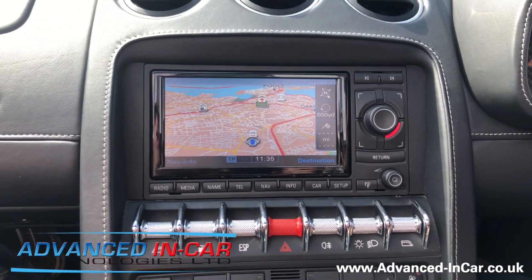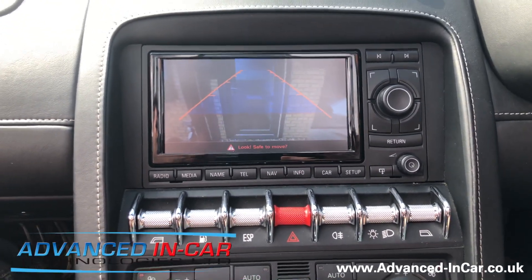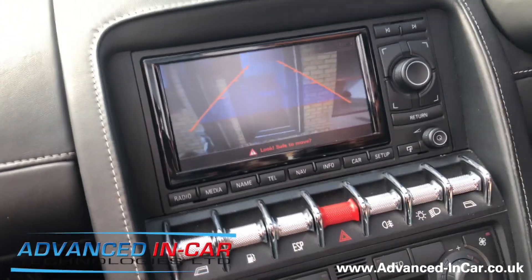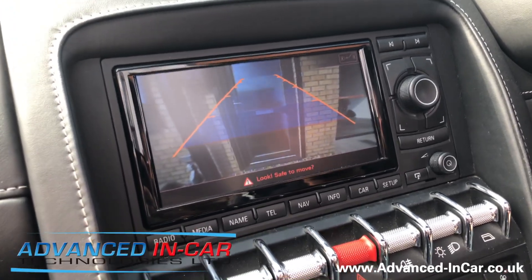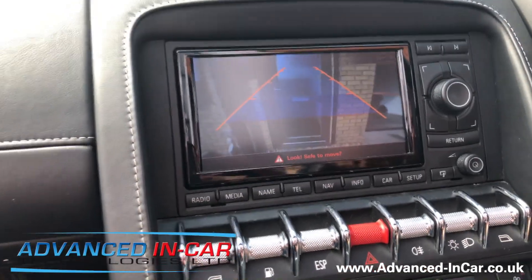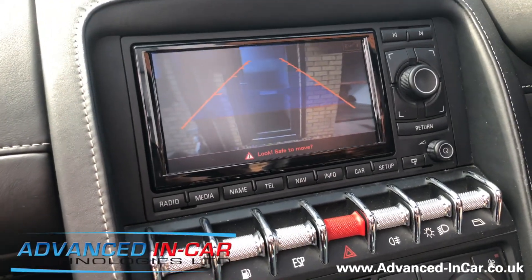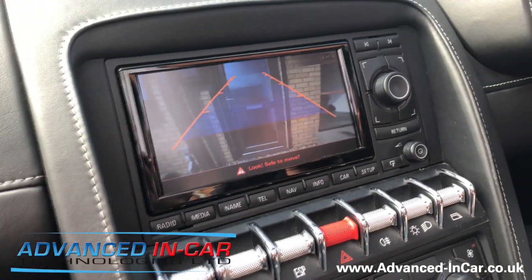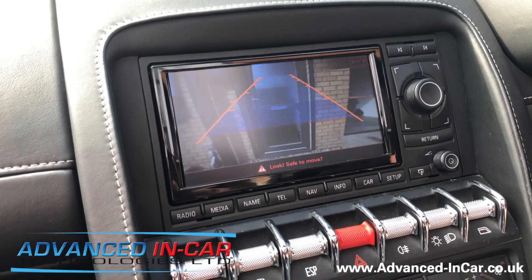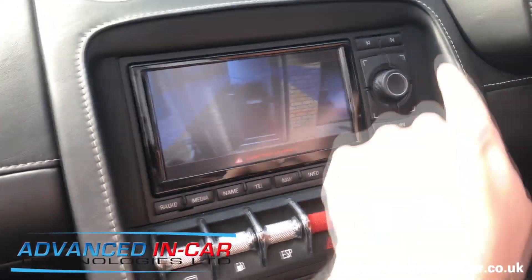When we pop it into reverse, you get a live image. We are somewhat limited by the quality of the RNSE and the camera manufactured by Audi, but as you can see we've now got a live image on the screen. If the engine was on, we'd be able to move the steering wheel and get these guidelines. The only issue is that the guidelines are somewhat in the wrong place — they're showing the wrong thing — but the customer wasn't too worried about that. They more wanted it to give them confidence with parking, and you can also push to get a slightly different view.